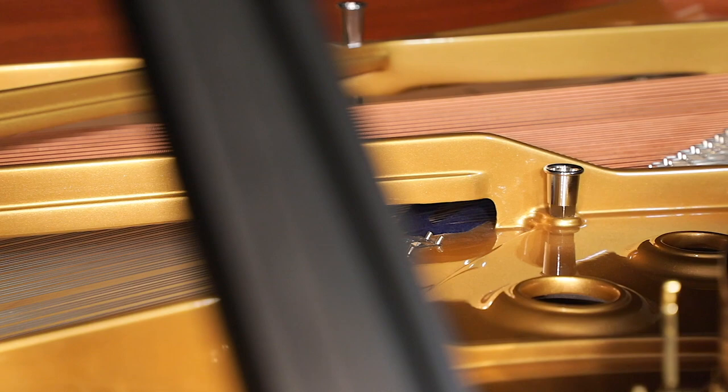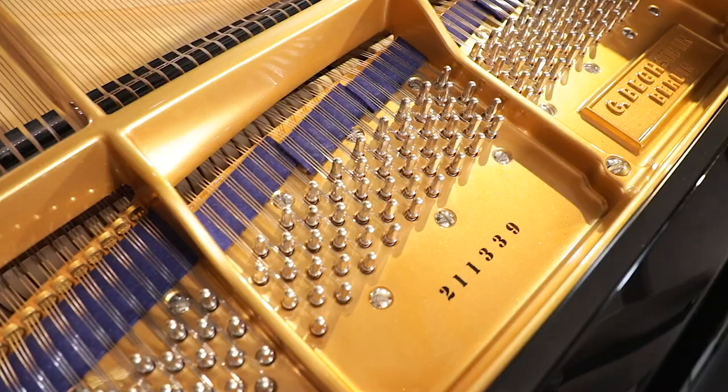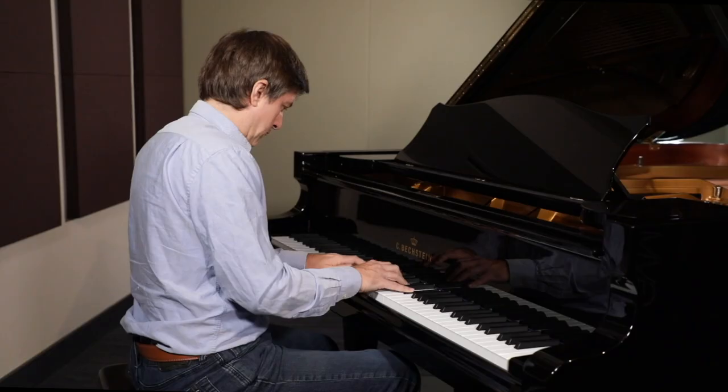We're going to be talking about the tone, the action, and discussing a few of the structural features and design that contribute to all of that wonderful music making. If it's your first time joining us on the channel, please subscribe and hit that notification bell so you'll be notified every time we come out with a piano video and become part of our growing musical community of piano lovers. Without further ado, let's get started with the C. Bechstein B212.